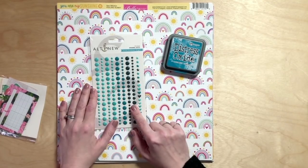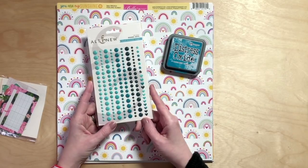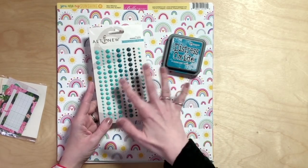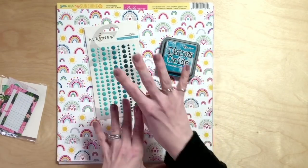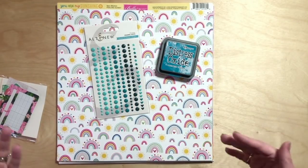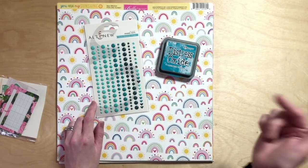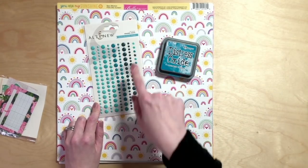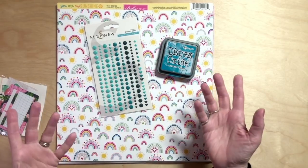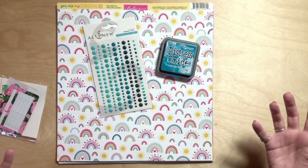These are the Altenew enamel dots, which come in a whole rainbow of different packs. You could grab enamel dots from your stash in a similar color, or pick a different color from the papers. You could swap the enamel dots and the ink to something that really speaks to you. I recommend adding a couple every time you order because you can build up a rainbow — there are 163 in the pack so they last a long time, unlike other collections where you only get 20 or 30.